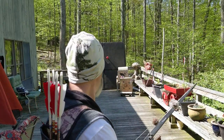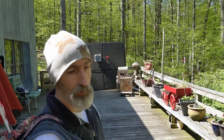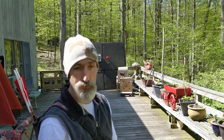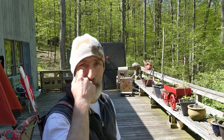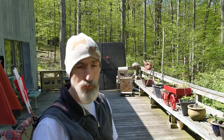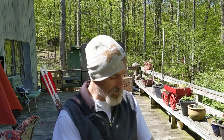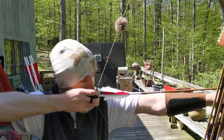When shooting at short distances at smaller targets, I like the arrow as close to my dominant eye as possible. I find this works best for shooting at small objects at very close range — under 15 yards. So when I'm coming to full draw, I put this arrow as close as I can to my dominant eye.